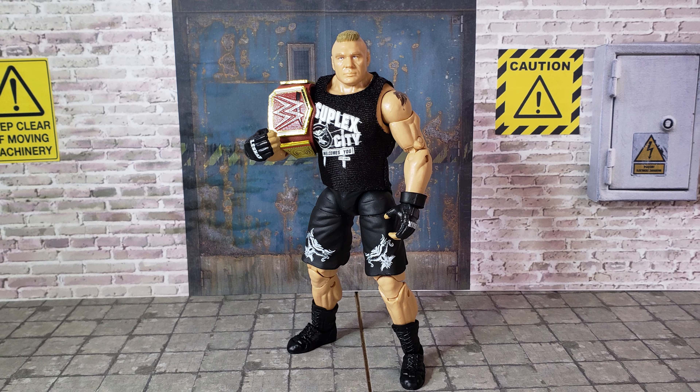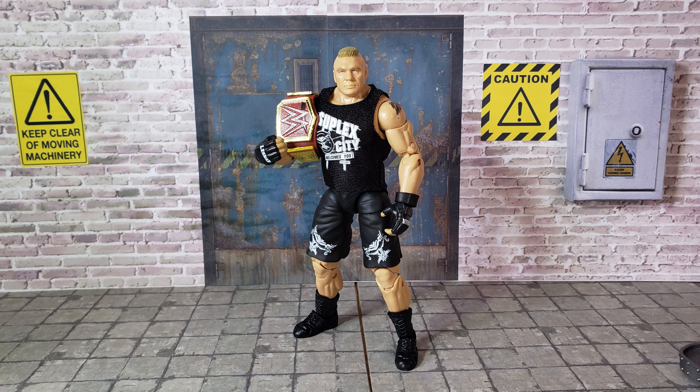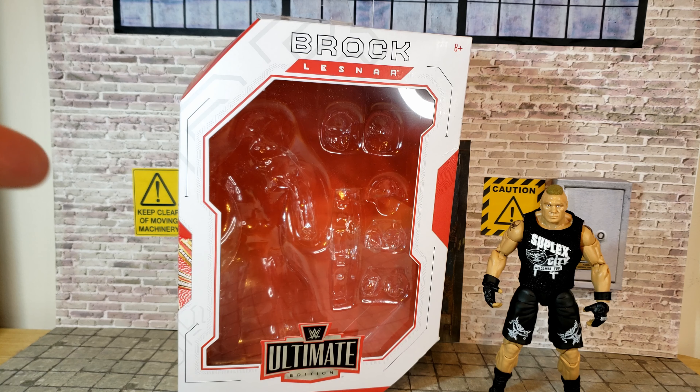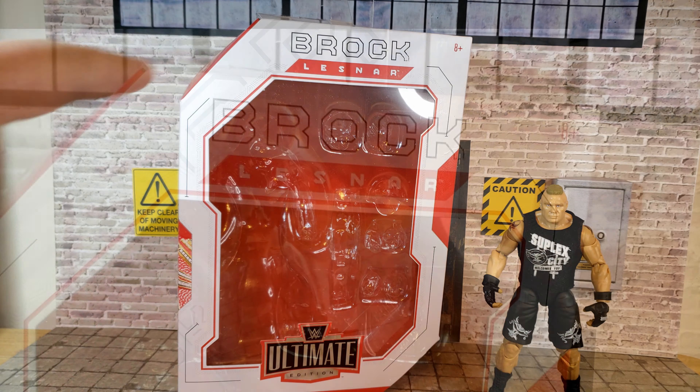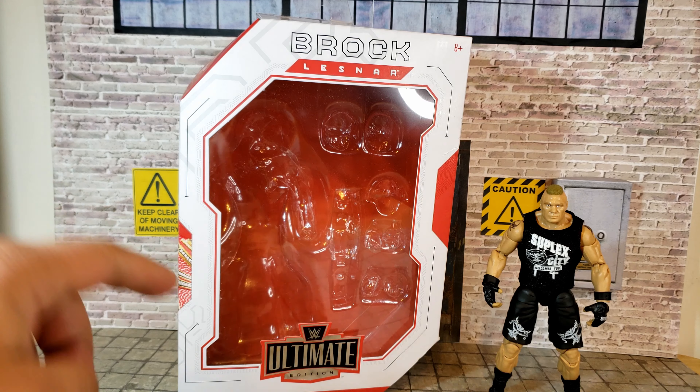Hey collectors, how's it going? Azra Collections here, and today we're looking at a really cool action figure — this is the first for my channel. This is the WWE Mattel Ultimate Edition Brock Lesnar. The Ultimate Edition line is an action figure that is more articulated than the Elite line for WWE, and they try to give you more head sculpts, more accessories, just more everything — so they're the ultimate figures in your collection.